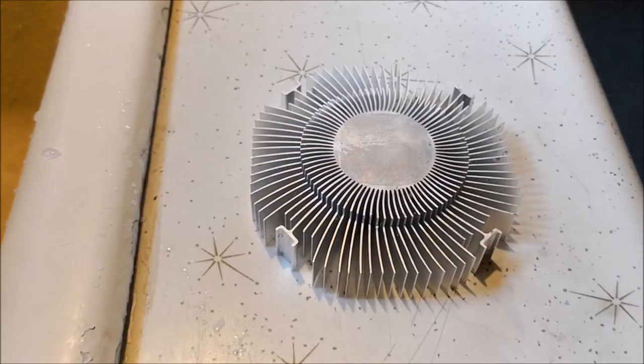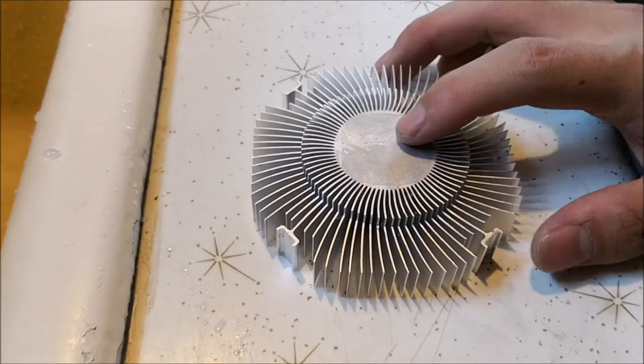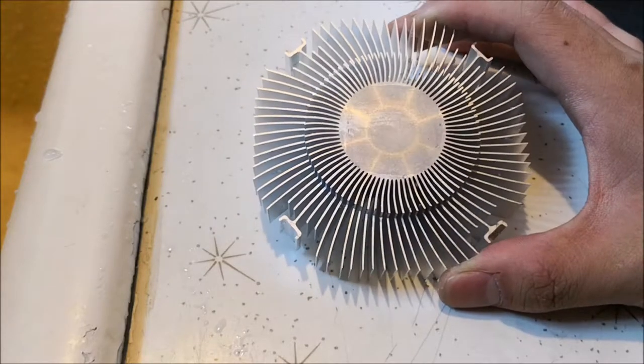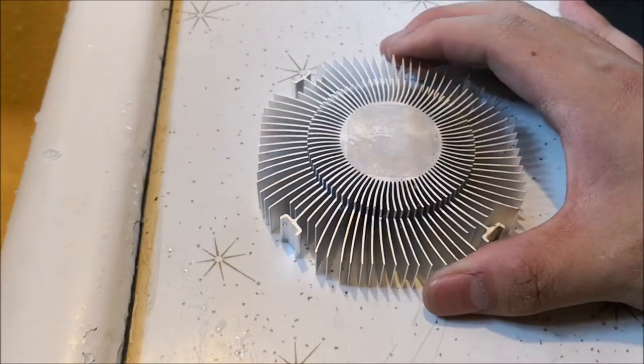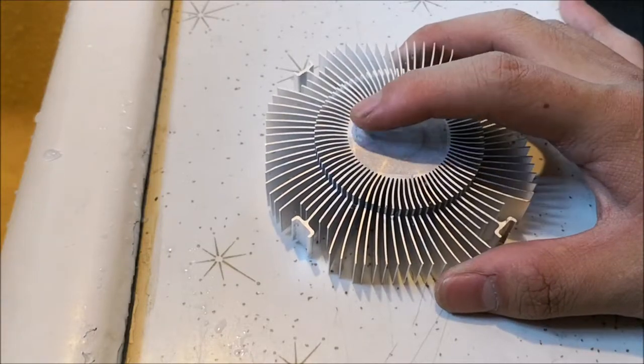Hello everyone and welcome back to another video. Today I'm going to show you how to clean thermal paste out of an aluminum surface. So this is an Intel heatsink. It has been used before, that's why it's kind of dirty — as you can see the outline of where thermal paste used to be.